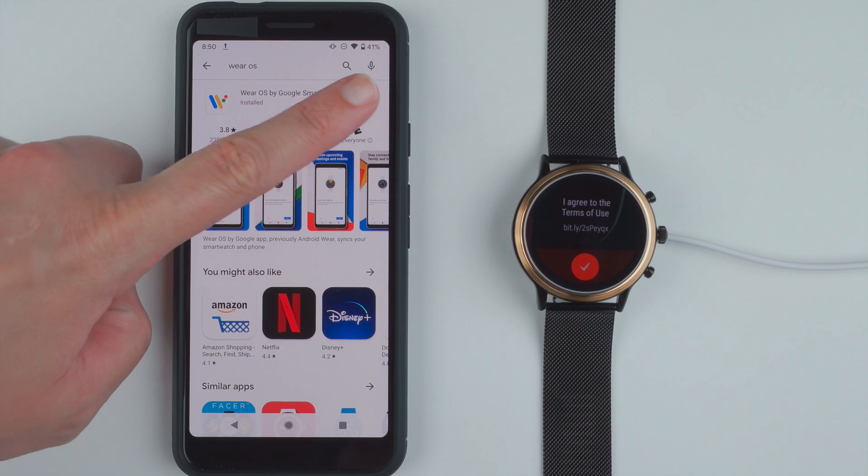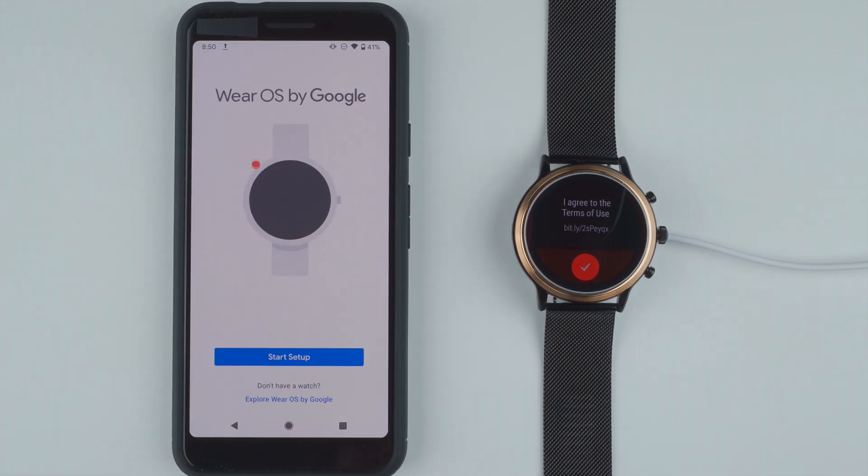Tap Open to open the Wear OS app. Here it says Wear OS by Google Start Setup. If you don't have a watch, you can also explore Wear OS by Google, but we have a watch so let's go ahead and tap Start Setup.